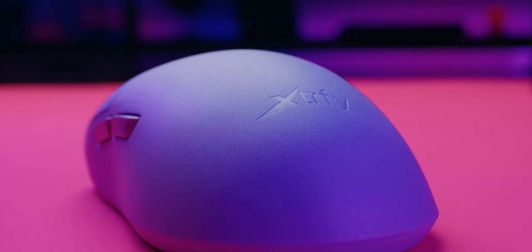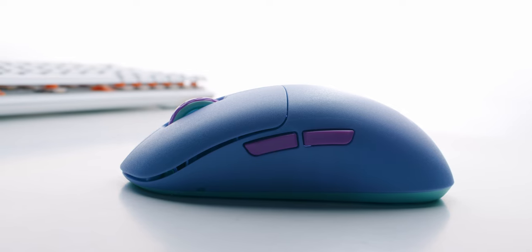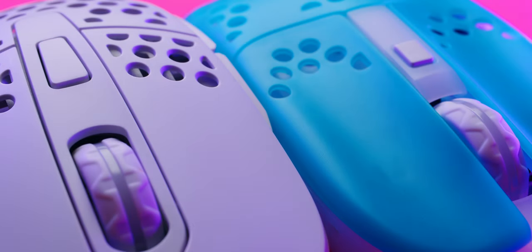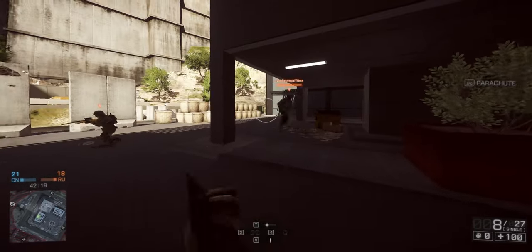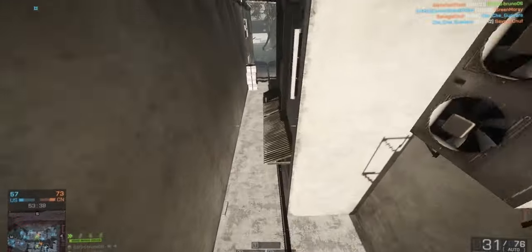The coating is extremely grippy while gaming, and the warmer my hand gets, the more grip I have. It doesn't matter if my hands are a little sweaty or completely dry — the grip stays great no matter what. Two of my biggest complaints with Xtryv's previous mice were that they had extremely slick coatings and that their mice had holes in them. Well, both of those issues have been fixed with this mouse, and it's a very welcome change. Personally, I don't need to put grips on this mouse, but of course your mileage may vary.